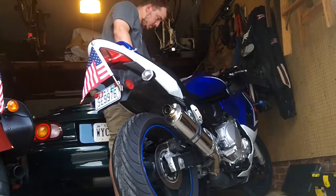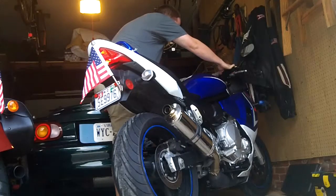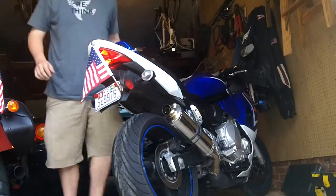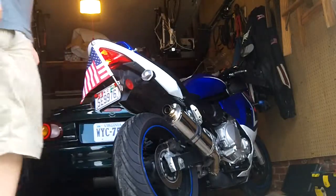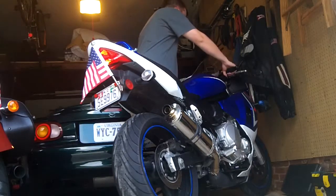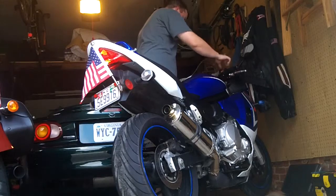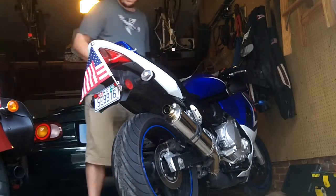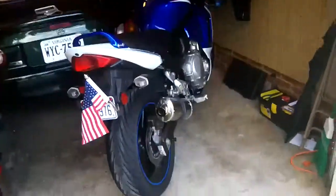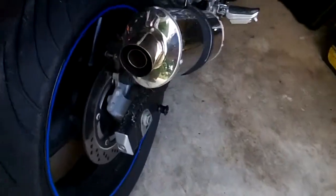Okay, so that's the sound of it with the baffle in, and we'll go ahead and remove the baffle now.